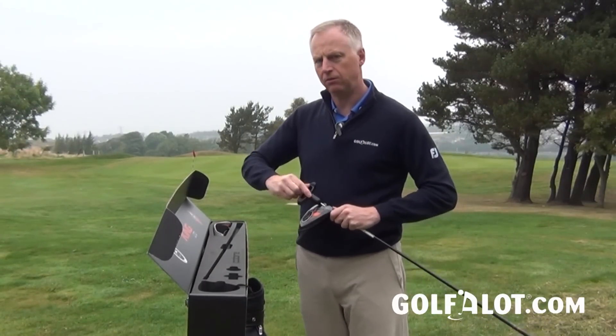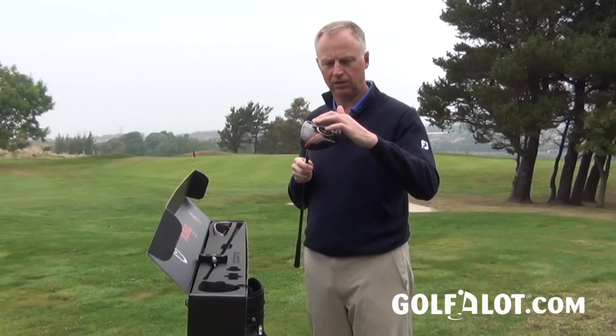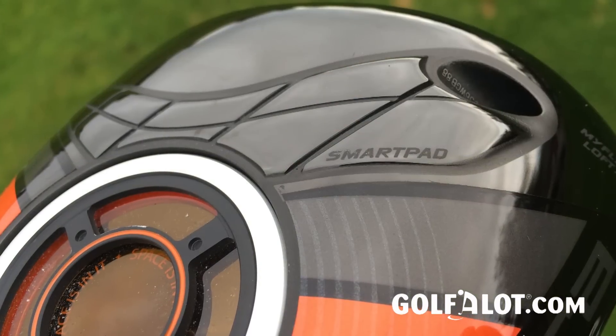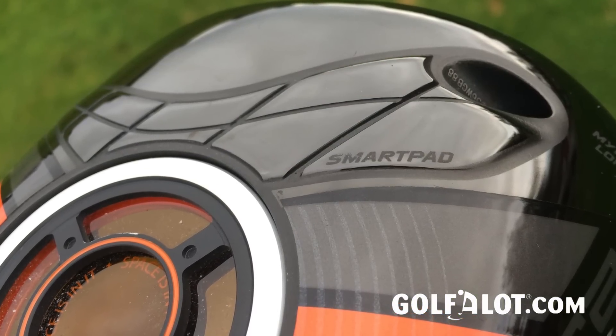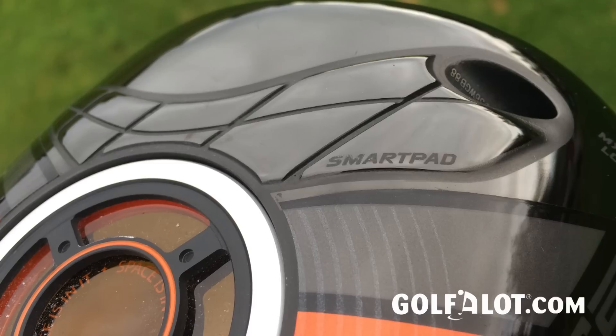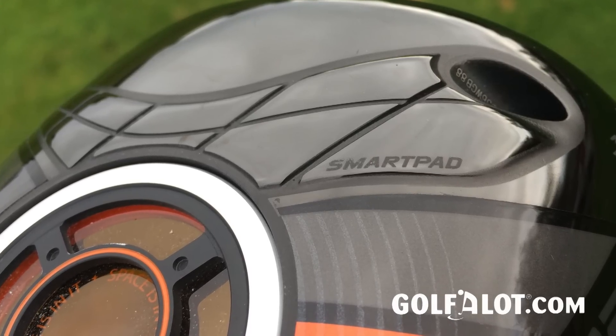When you change the loft, you're sometimes also changing the lie. Cobra have featured the smart pad sole for quite a few models now — it's a raised section of the sole just back from the face, which effectively allows the club head to pivot so that the face stays square at address to suit your eye whilst changing the loft at the same time.